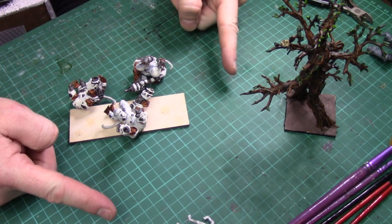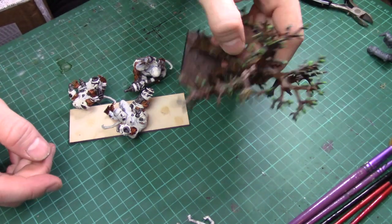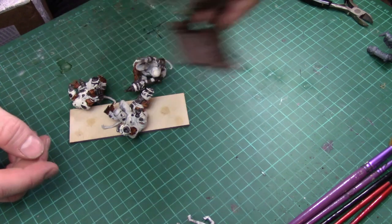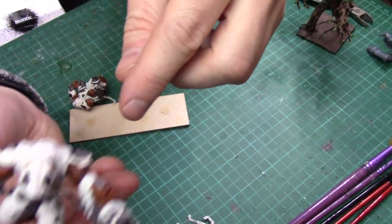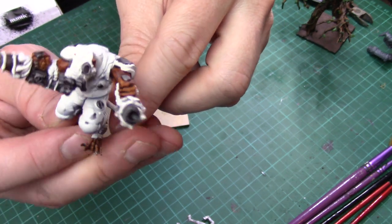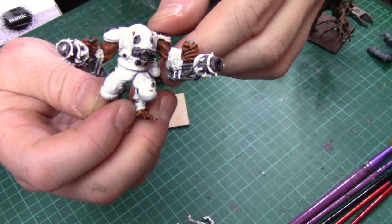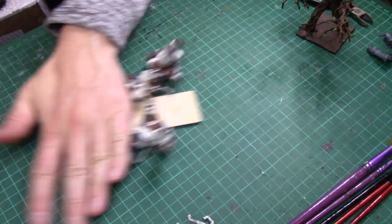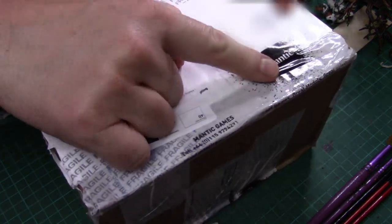So this is my hobby desk where I do my hobby. There's a tree herder that I'm kind of halfway through painting, and there's some Ratkin Nightmares that I'm also halfway through painting. I've done a little conversion on their guns, as you can see. Just waiting for some paint to arrive, which I've ordered for them.